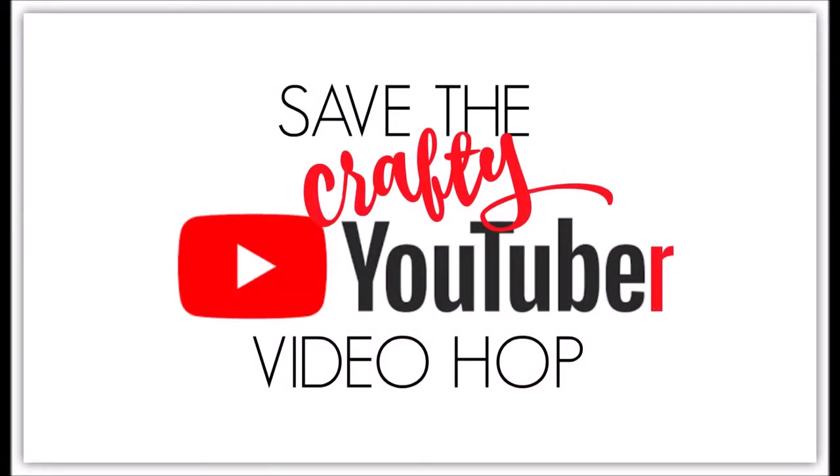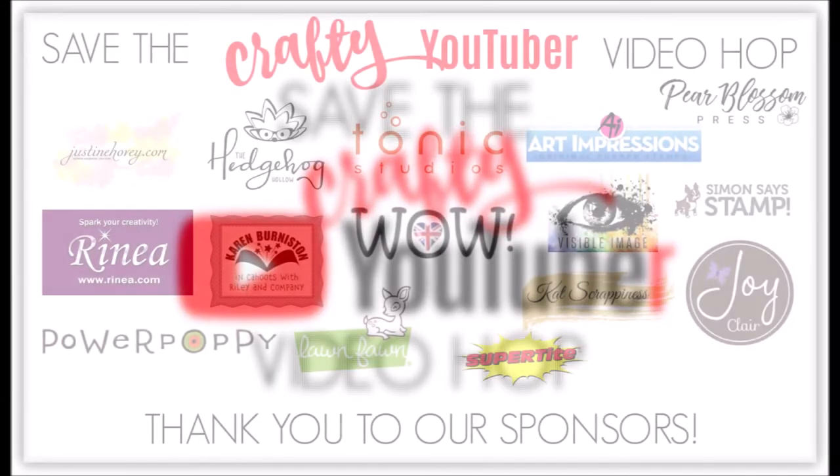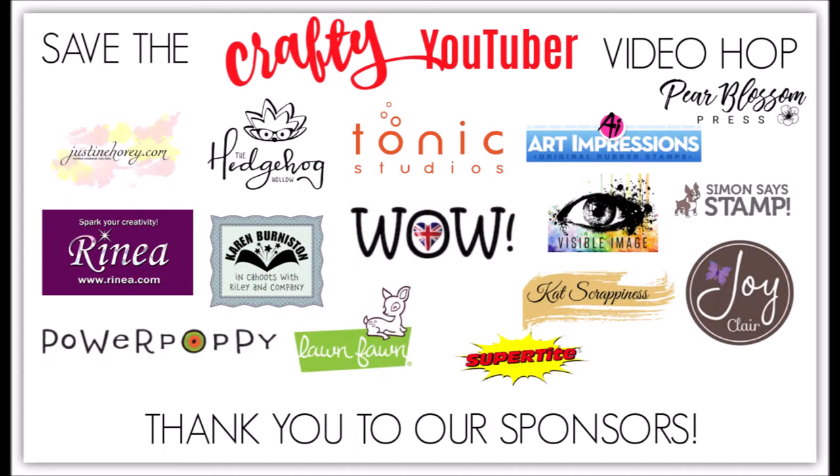Hello, this is Annalisa and welcome back to my channel. Today I am a part of the Save the Crafty YouTuber video hop, which is a celebration of card making video tutorials by a lot of great creators. All you have to do is watch, like, and consider subscribing to our channels and hop along with us — you'll find the next person in the description box below.